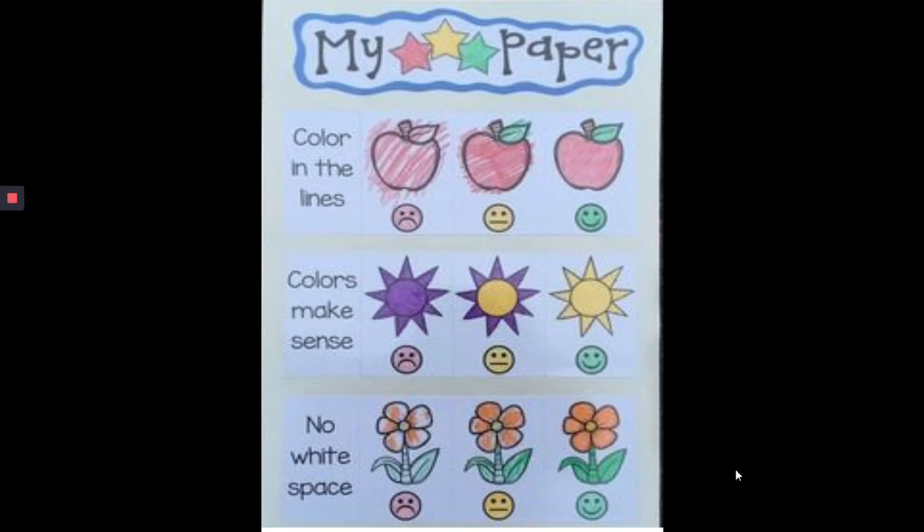One of the important things that kindergartners learn at the beginning of the year is how to color in the lines. This is an important skill because it teaches fine motor coordination and it also allows us to work on our pencil grip by using crayons to color and make beautiful pictures so that we can add them to stories later on in the year.